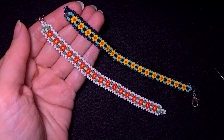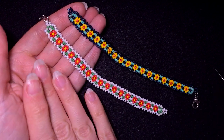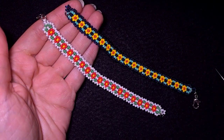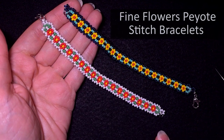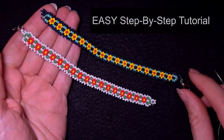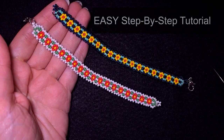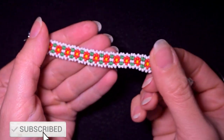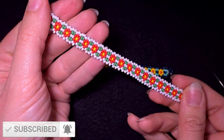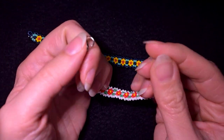Hi there, I'm Teddy from Bijuteo Beading, and in today's tutorial I'm going to be showing you how to make this beautiful fine flowers peyote stitch bracelet. It's easy to make and I'm showing it step by step, so I'm sure you're going to be able to make it by yourself. If you're new here, consider subscribing with the bell for more free tutorials like this.